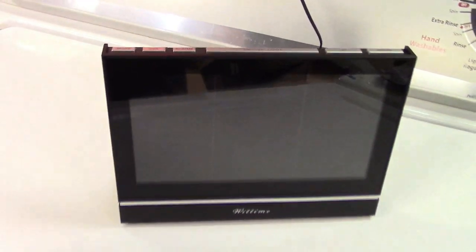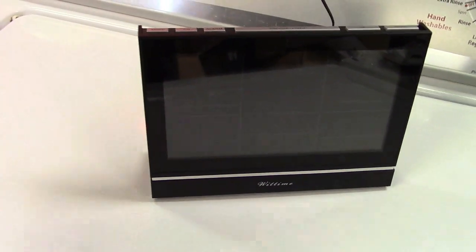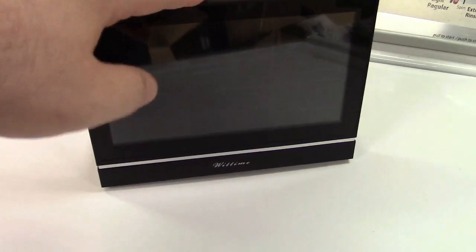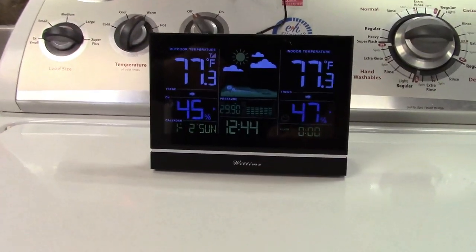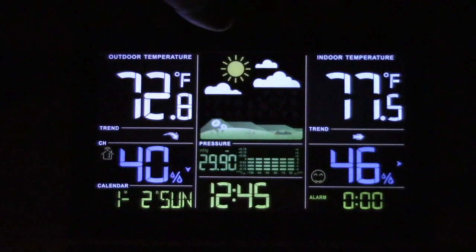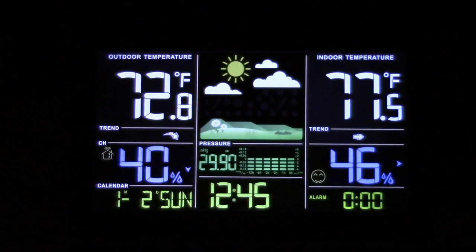It's very easy to set — you just hold the Mode button, the time will start flashing, then use Up and Down to set the time, press Mode again to set the date, and so on. Put the batteries in the wireless sensor first, then plug the clock in. And yes, it plugs in — because it's a color backlit screen. You can have the light off, turn the light on, or switch to a higher brightness mode.